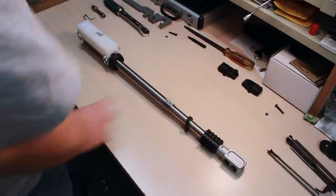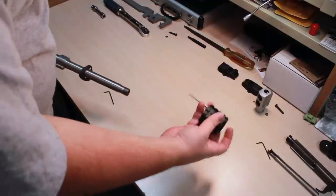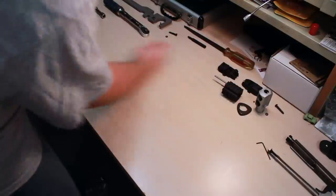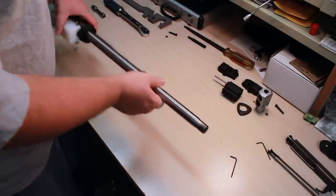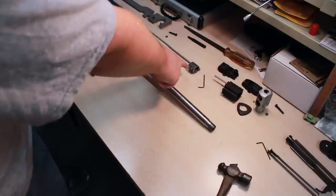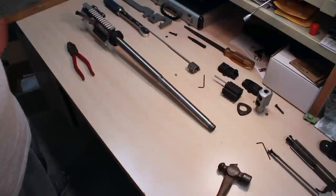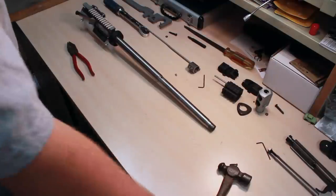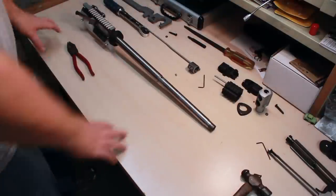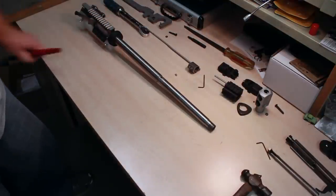There's the muzzle brake, there's the fake gas block triangle thing - I don't know what that's actually called, don't care. Now I'm going to take off the actual gas block. So I got the gas block off - one set screw seized in there and started stripping out, which was interesting. I did eventually get it off. I had to tap it with the hammer lightly and kind of massage it forward because it was loose enough to come out far enough.